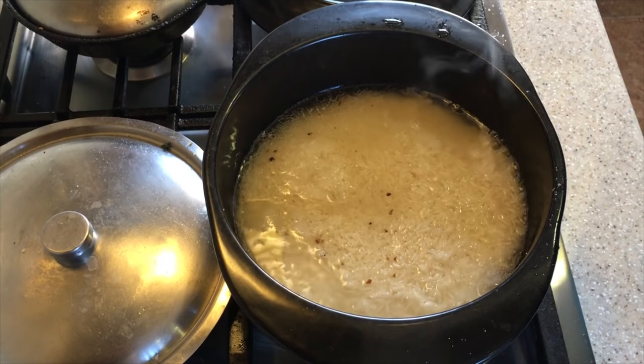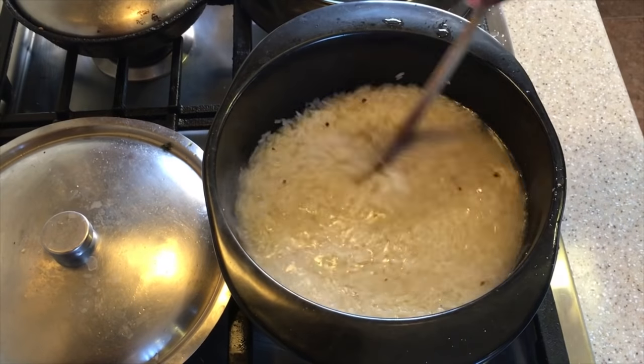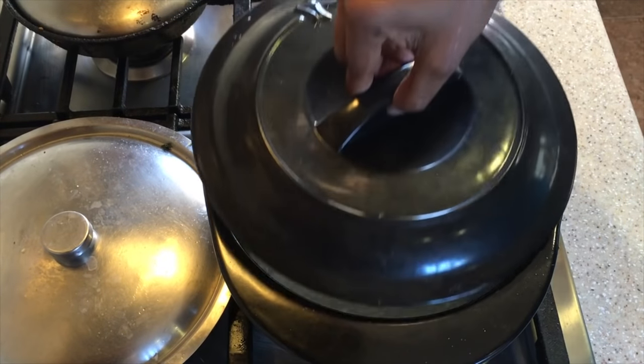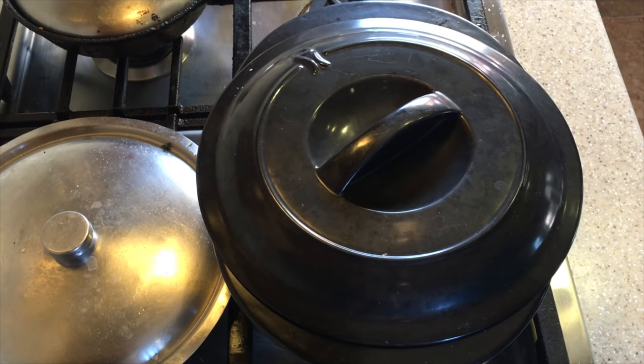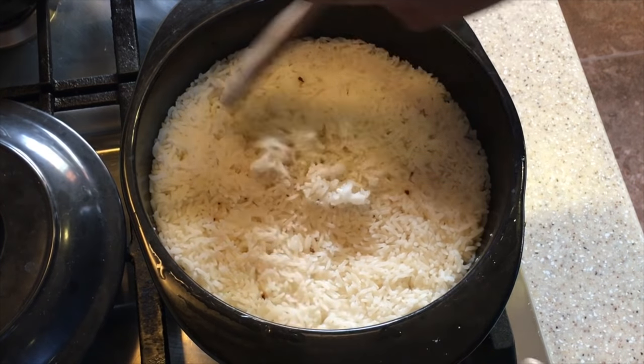Let's give this a stir. Now we're going to turn it down and leave it to simmer for about 10 minutes. After about 10 minutes we're going to turn off the heat and leave it covered for another 10 minutes, and then we're going to fluff up the rice.